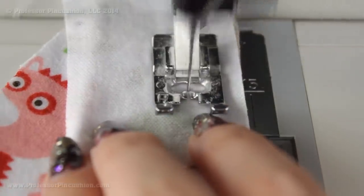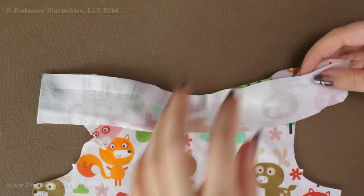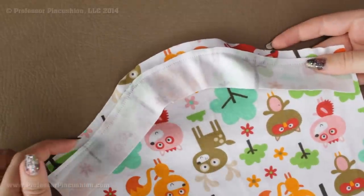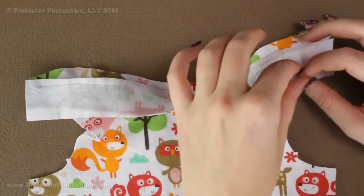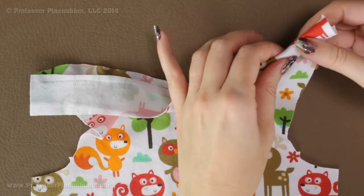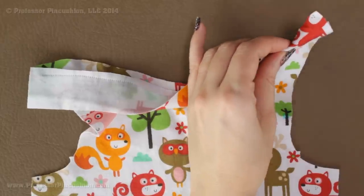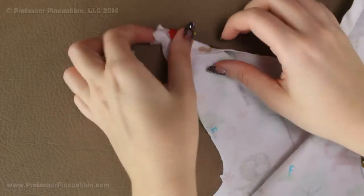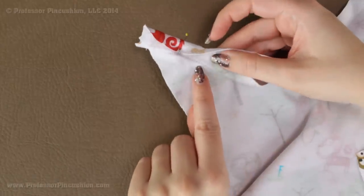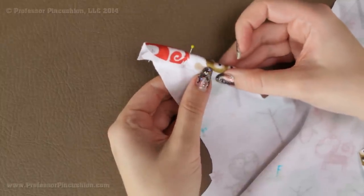I'm going to trim the seam allowance of the binding piece only, leaving about a quarter of an inch — I'm leaving the main garment seam allowance intact but just trimming the binding's. Then I'm going to take the other raw edge of the binding and fold it over to the back side so all the seam allowance is enclosed. If we look at the wrong side, what happens is that raw edge should just cover your bottom stitching from when we created the seam allowance. If it's easier, you can flip it over and look at the wrong side while you do it.